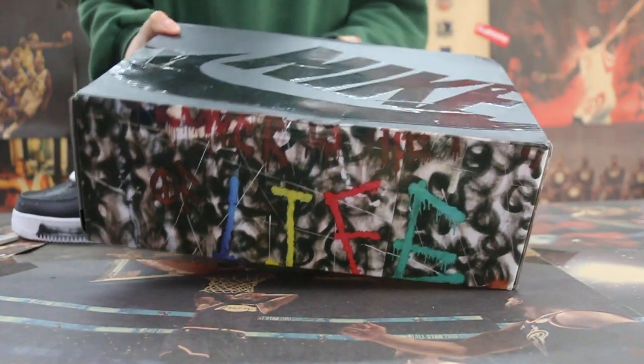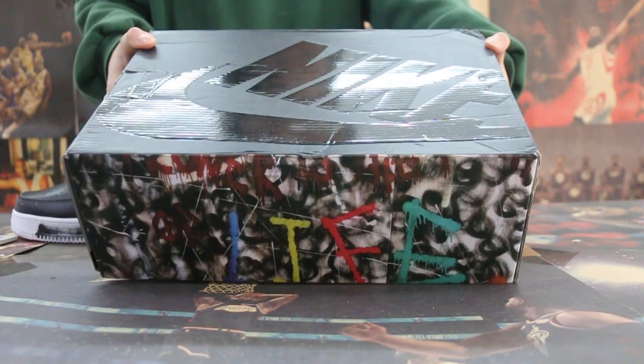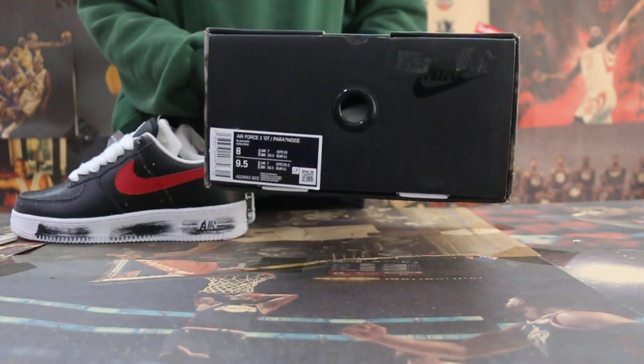I also have the extra shoe balls here, and the label.